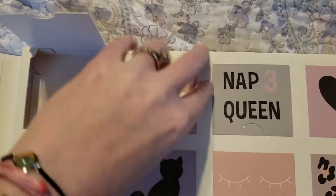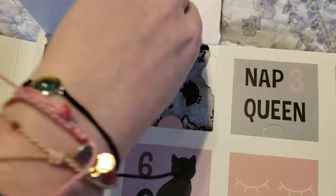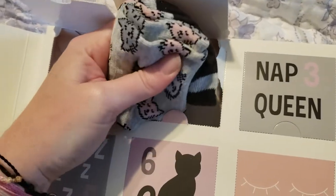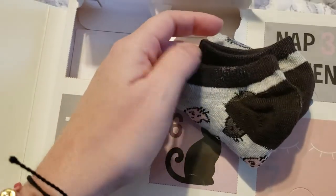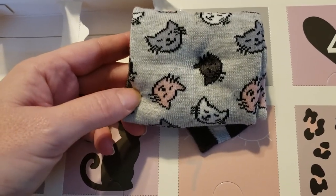I've never done one of these — like opening all the days at once before. I feel like that's so forbidden and wild and rebellious. Oh my gosh, look at how cute these are! I wish they didn't stick so much, but I'm sure that sticky will come right off. They must know what they're doing if they make them that way. Just a little sticky there, but look at the cute cat faces — and they're all different colors too.